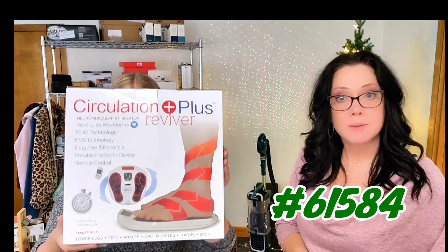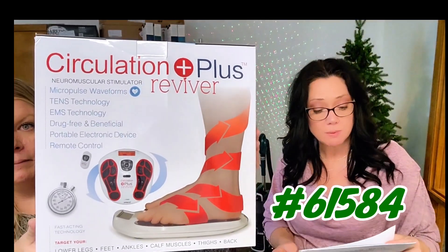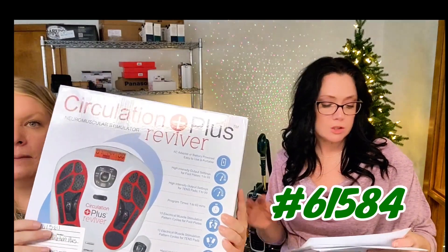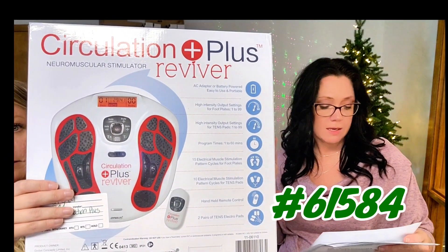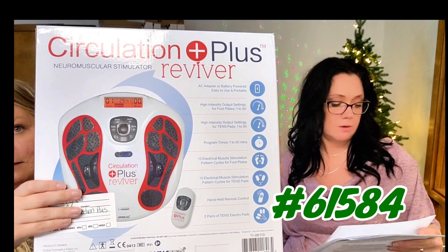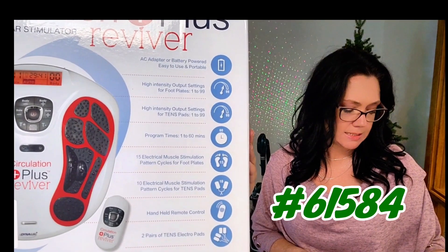Next up, fight tension and pain naturally with this 2-in-1 EMS and TENS foot revitalizer. This is the Circulation Plus Reviver, item 61584. You get two systems in one — it can help rejuvenate your feet, your legs, and your arms. It has both EMS and TENS technology.